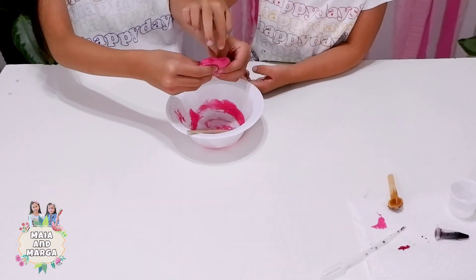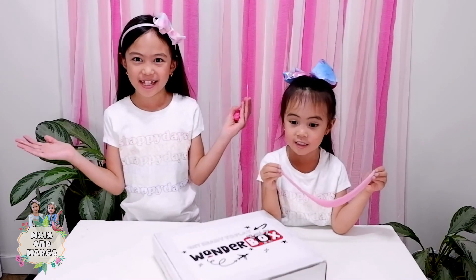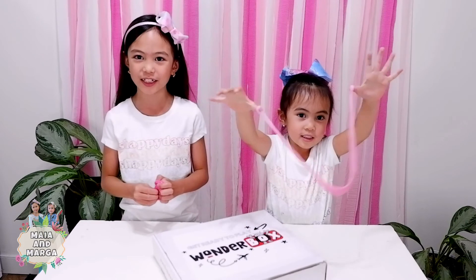And mix! Bouncy slime is ready! That's it guys! We hope you enjoyed doing the experiment with us! That was so fun! Thank you for watching! Bye guys!